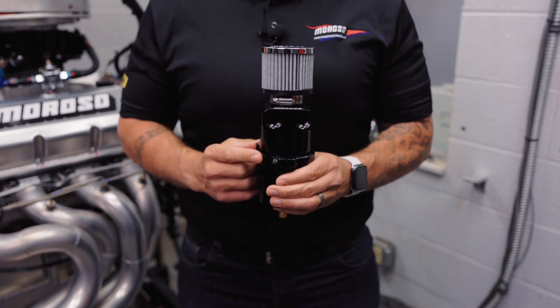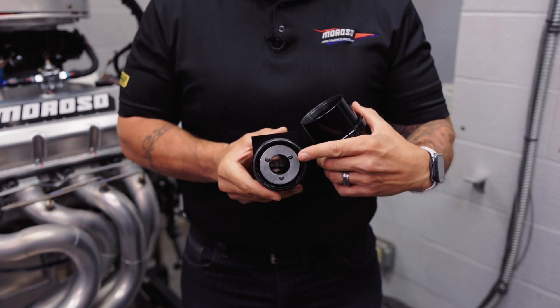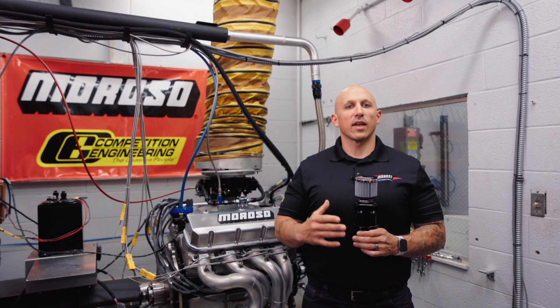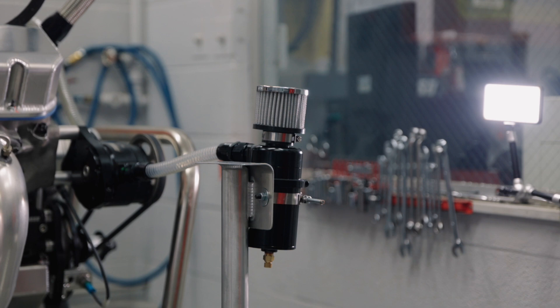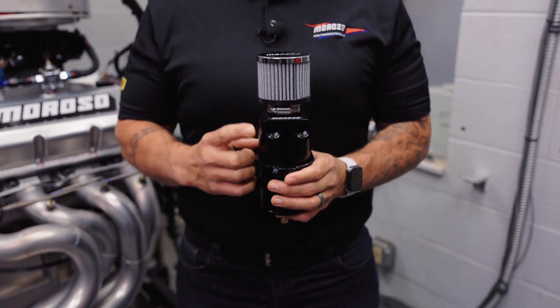It also includes a matching black clamp, a convenient lower drain valve, and an integral baffle system for superior ventilation and no mess. These tanks will come with either single or dual inlet configurations set up for number 8, 10, or 12 fittings.